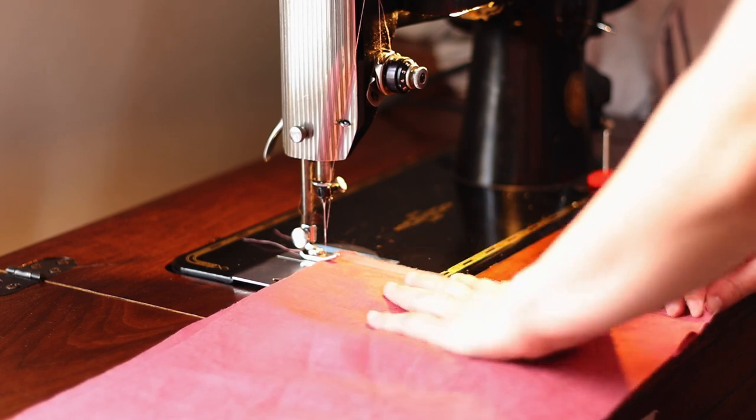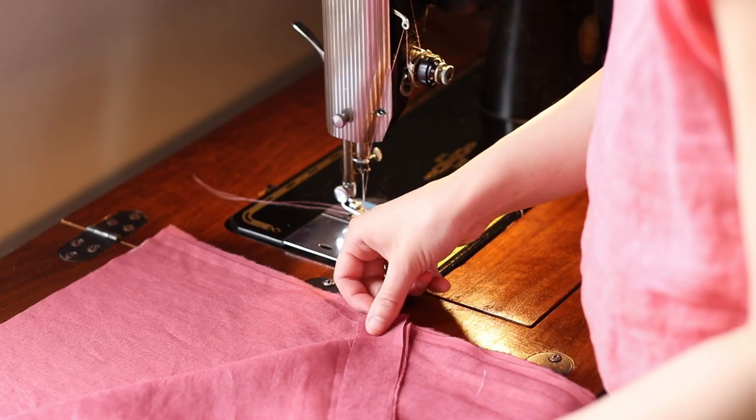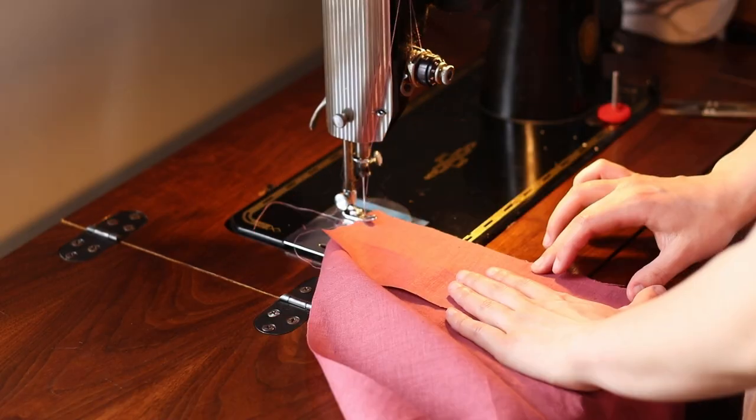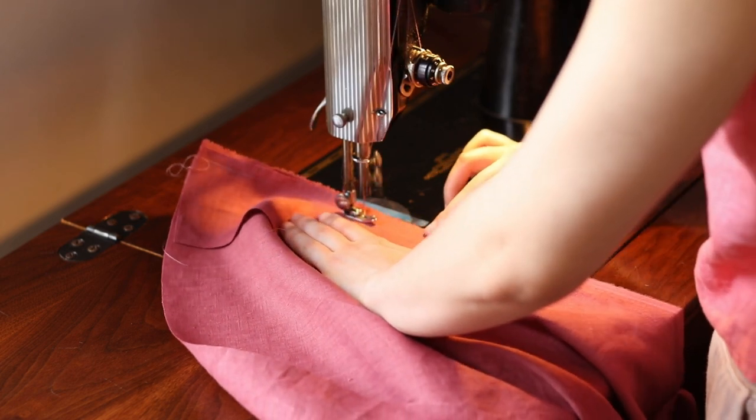The first thing I did was piece together my second tier. I had cut two long strips that went from salvage to salvage, so I just sewed them together on the short ends. If you have raw edges here, you may want to do a French seam or zigzag or serge the edge. Then I attached my placket pieces to my upper skirt tier, sewing them right sides together to the short ends of my skirt panel — one goes on either end, and make sure they're both at the top.